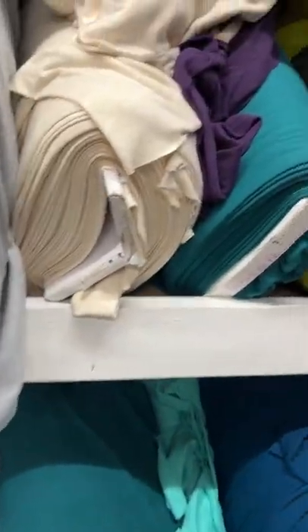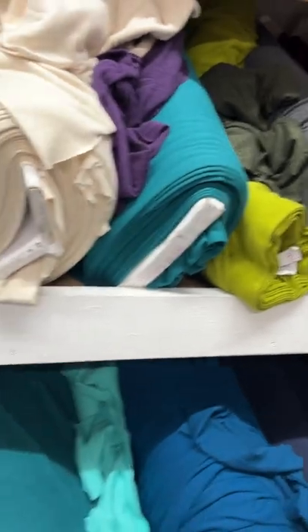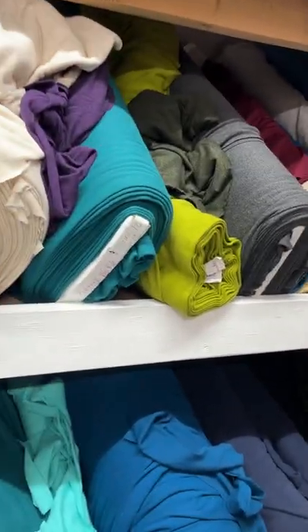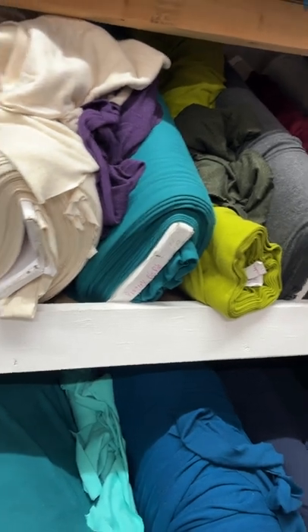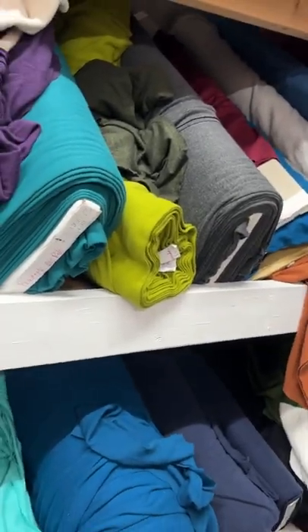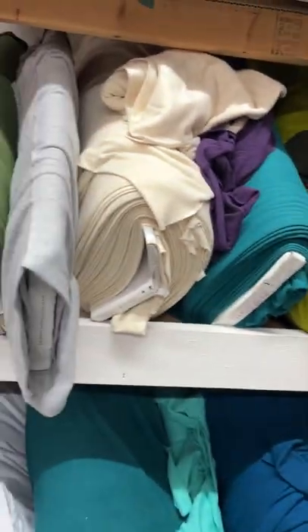Hi everybody. I popped in today to do a walkthrough. I thought it'd be fun to walk through — you're going to see the place as it is. It's a hot mess all the time. I always think I'll wait and do a video when it's clean, but after 19 years, I just don't think it's going to happen. So here we go.